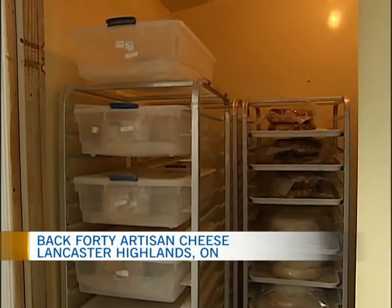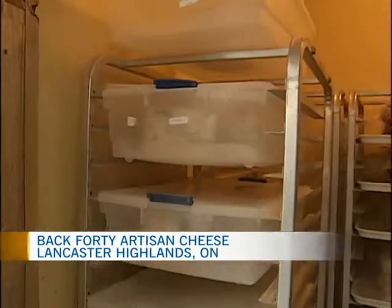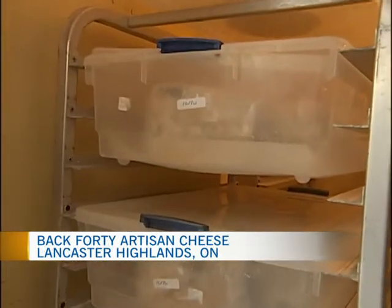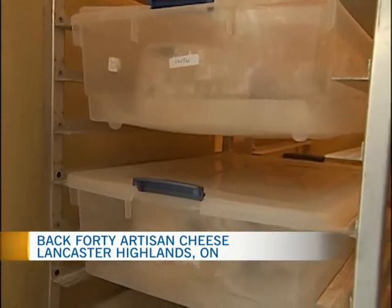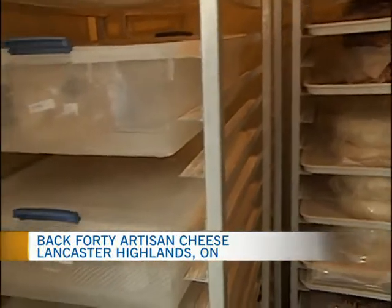We have our Highland Blue. That particular batch is from October 30th, so it's still aging away. Typically 8 to 12 weeks, so we've got till probably the end of this month before that batch will be ready.